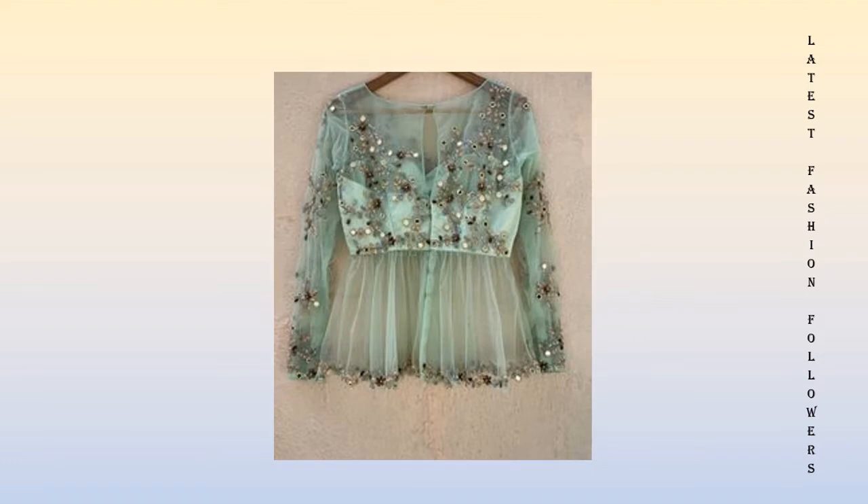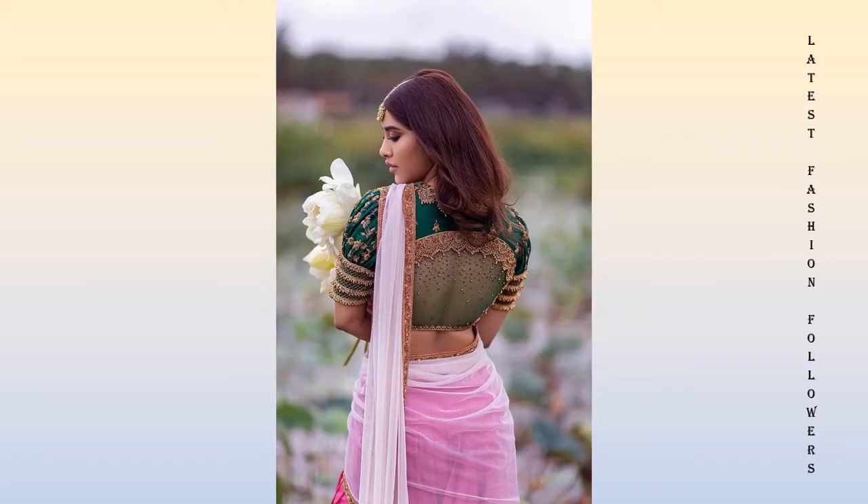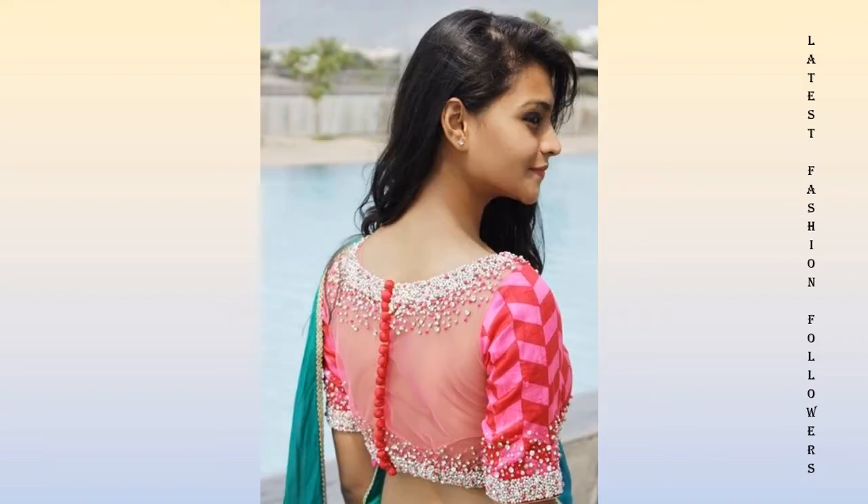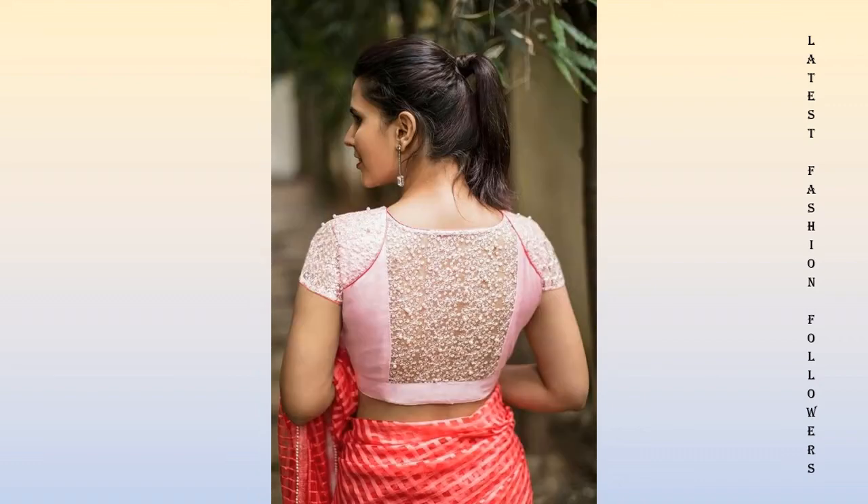If you want to make new blouses like this, you will need to create a simple method using 1 to 1.5 meters of net fabric or lace fabric, and you can create beautiful designs like this. You can attach bobbly buttons to give your blouse a beautiful look.